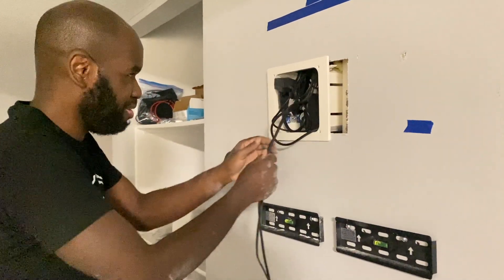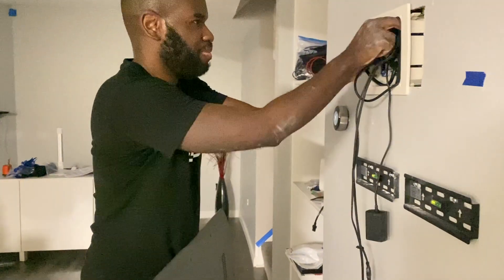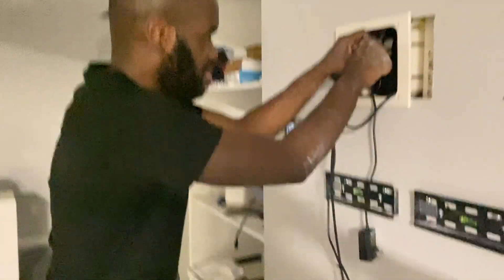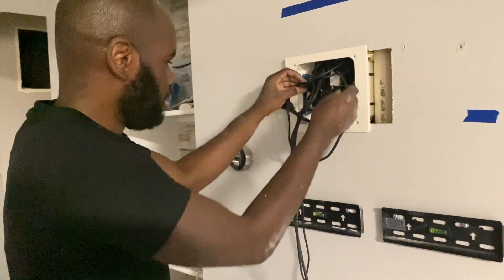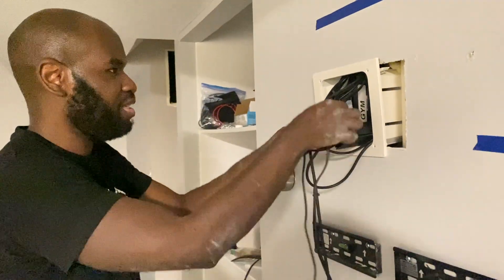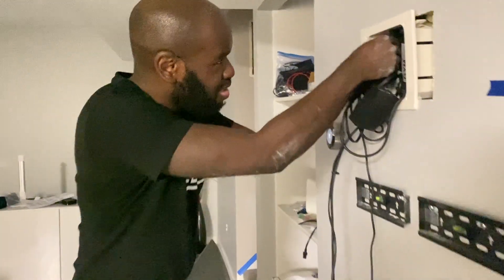Should've thought about this before putting all of them up there. Let me start pulling them down. So what's the purpose of doing that? Pulling some of these wires back down — so why are you pulling all the wires out? Because they have to be long enough to reach the TV. Smart stuff.